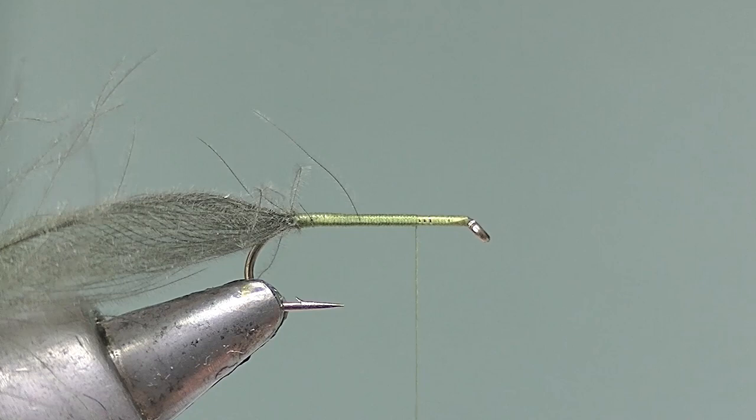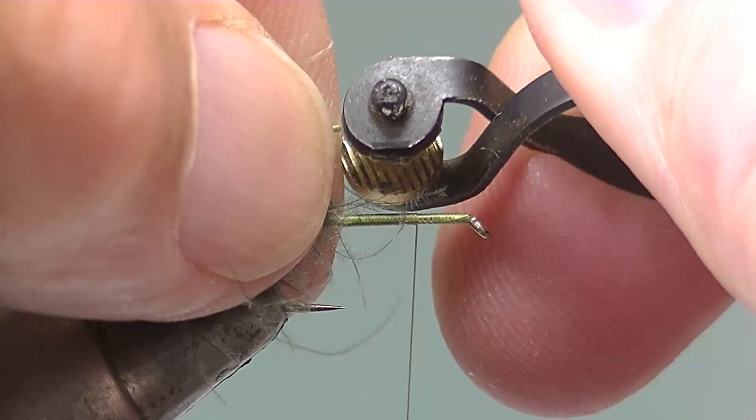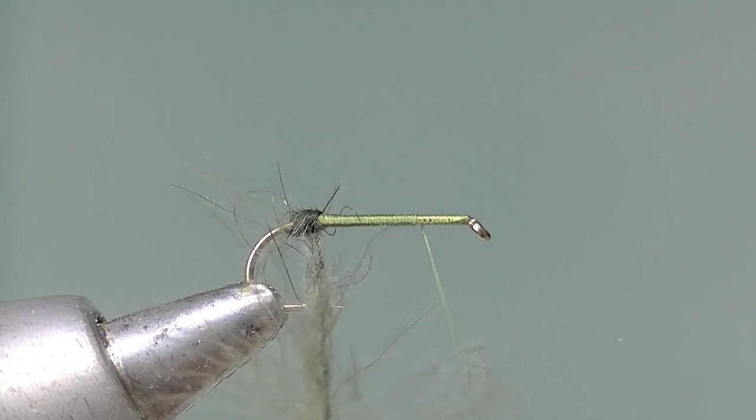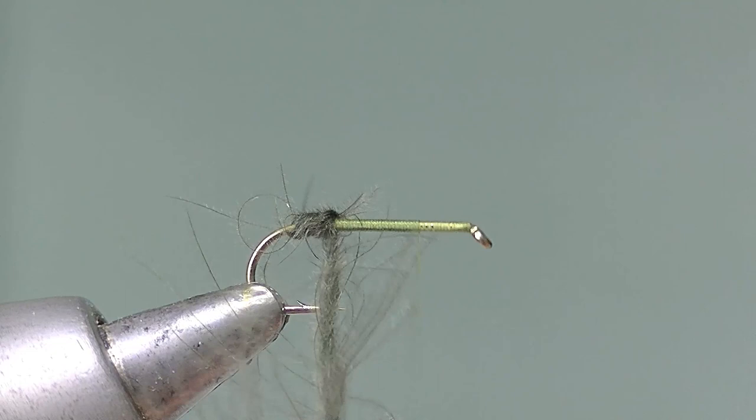Now take the hackle pliers, attach to the butt of the feather, and start to wind. As you make the first wind, make the first turn of the feather as well, so you're putting a twist into it — each time a twist as you go round. This will help to build up the body and give a slightly segmented effect.